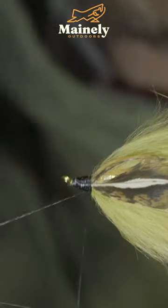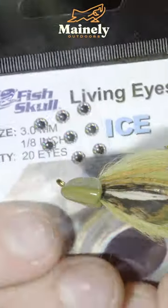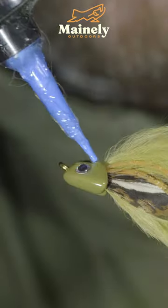Whip finish, painting over the head of the fly with some super glue, before adding a sculpin mask. Add some eyes to the indents, and secure them in place using some UV resin.